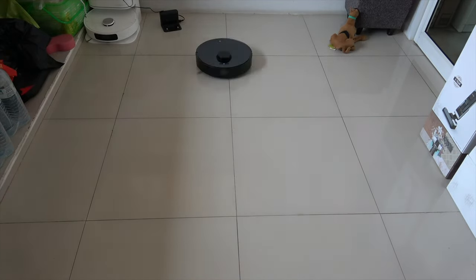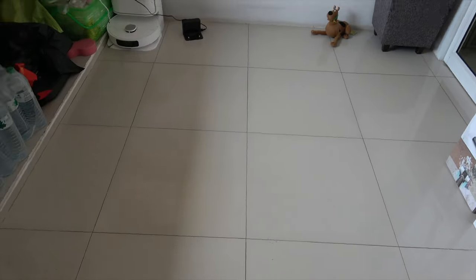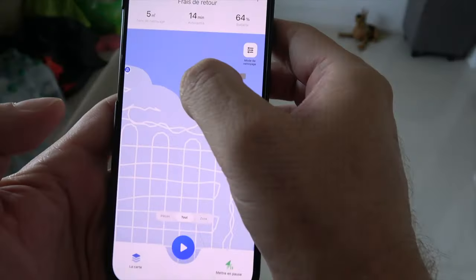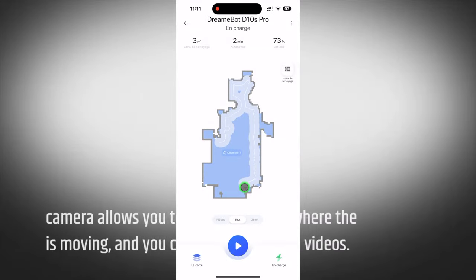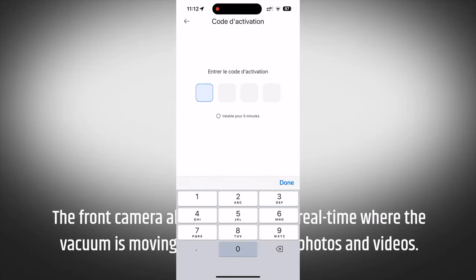The DreamD Tennis Pro is also equipped with an AI function that allows it to take photos of obstacles and recognize them, making it easier to navigate through your home. The front camera allows you to see in real time where the vacuum is moving, and you can take photos and videos.